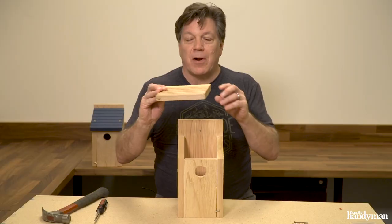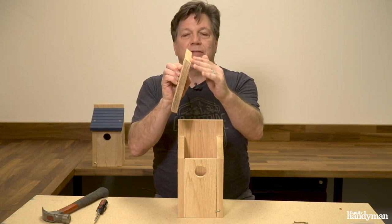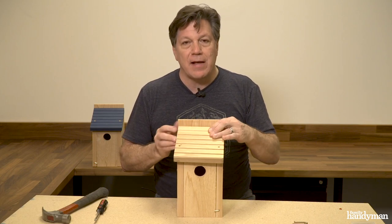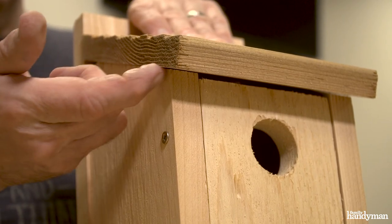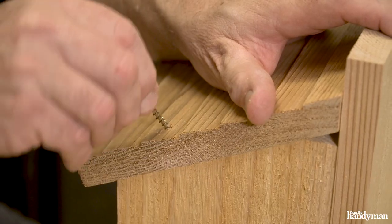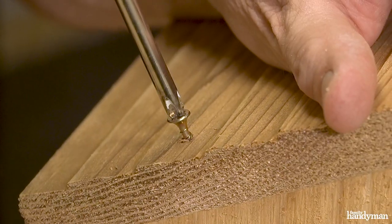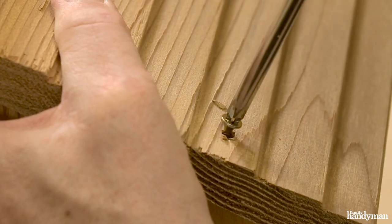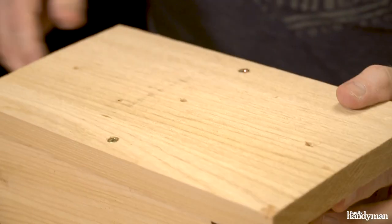All that's left is the roof. The beveled edge goes against the back. This has a little bit of an overhang and a reveal — you want to feel on the edge that it's equally on both sides. The roof attaches with three screws: two on the top and one in the back. Get them started with a hammer, and the back one goes in the top hole.